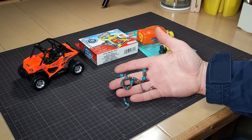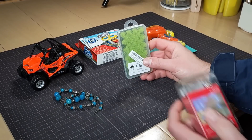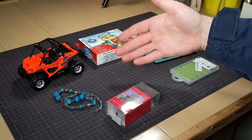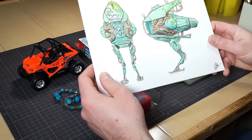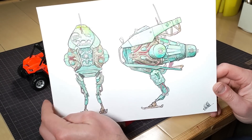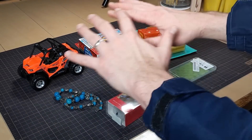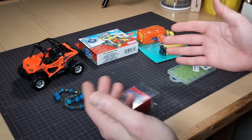Eric actually sent a few other things as well, like these lights, some grass, and Reese's which are mysteriously not here anymore. Check this out — he sent me his artwork from his last build. We're going to have to use all of this and make something cool out of it.